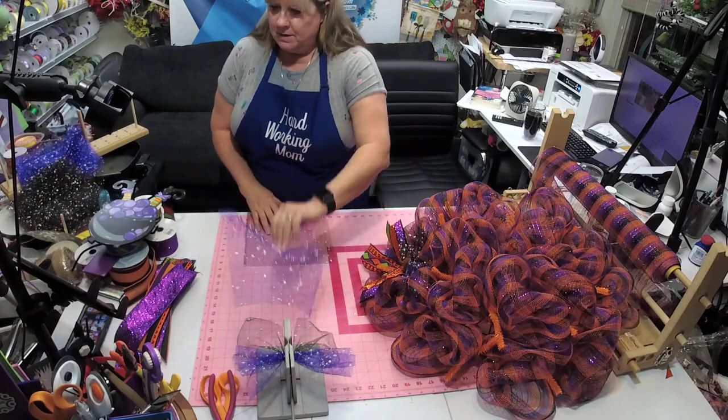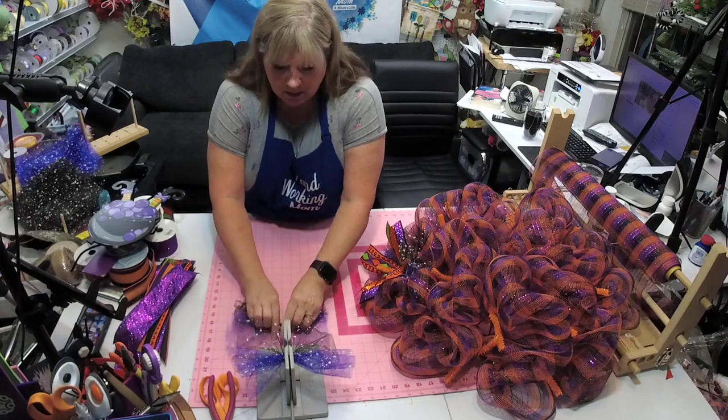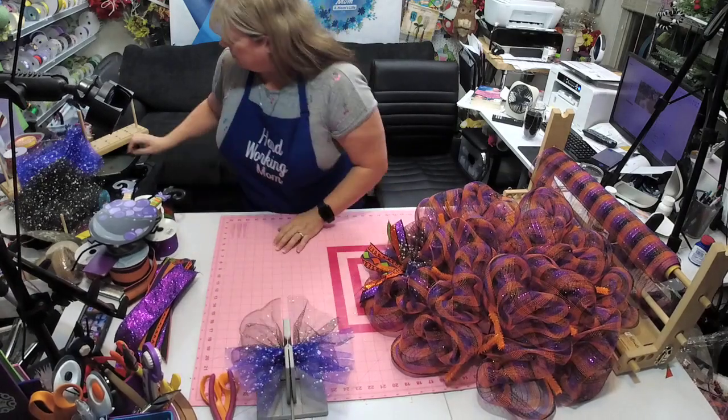We're just going to make several sets, put them in our little Bowdabra, and then when we run out we'll come back and get more.